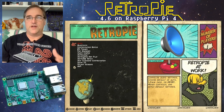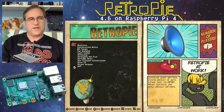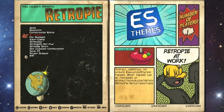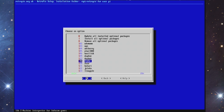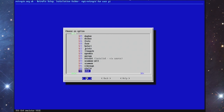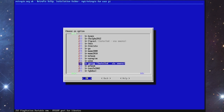I added some new emulators because I never had Dreamcast or PlayStation Portable on here before. I went into the RetroPie setup, then down to manage packages, then manage optional packages — those are all the emulators you can add that aren't already included by default. I added one called Redream, which is a Dreamcast emulator, and also Flycast, which is also a Dreamcast emulator, and then the PSP emulator.